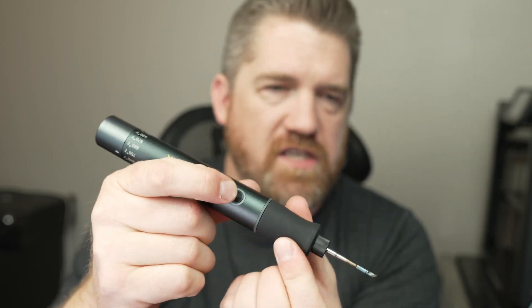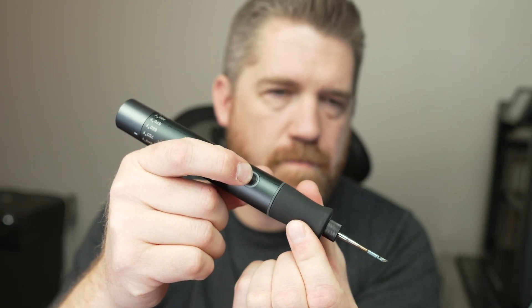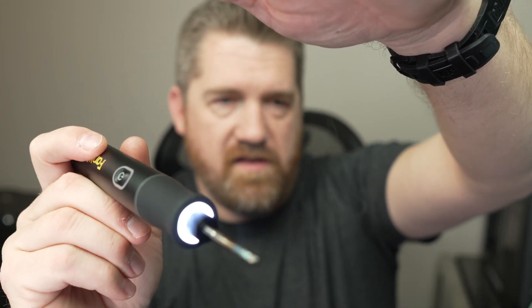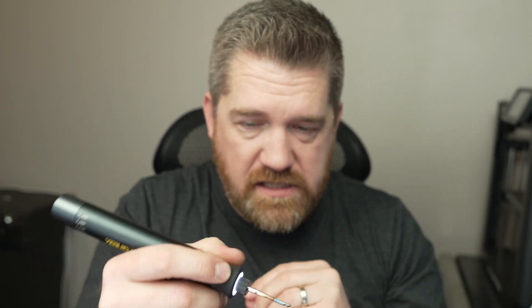To power it on, just hold down this button until it comes on. It has a built-in light, which I love — you can see it's already smoking. That's how fast this thing heats up. The light helps you see your workspace down in those tight confines.